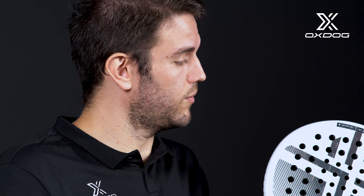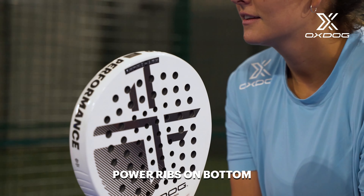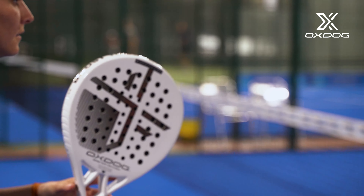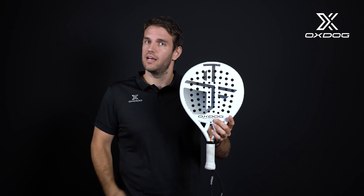And we finish with the round ones. We are super proud of the round racket we've created, because combining the rails that push the power up and the weight we have on top, we have created a round racket with perfect control but also with that extra power we sometimes want. We are super pleased, and hopefully you can try it very soon and see how we did it.